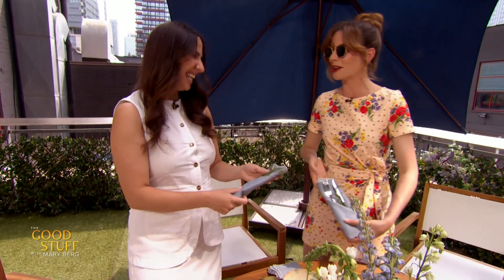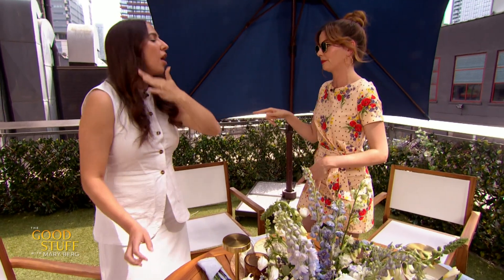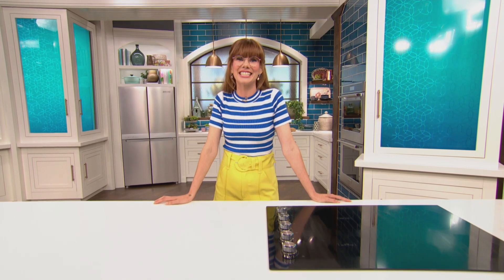Michelle, you taught me so much today — I am obsessed with this table setting. Next time I'll bring the food. Okay, next time you have to cook — that's the deal. I'll set, you cook, and it'll be a perfect harmony. I guarantee there will be something in a bowl because I love bowl food. Thanks so much, Michelle. Great job. Drop your comments below and don't forget to like and subscribe for more of the good stuff.